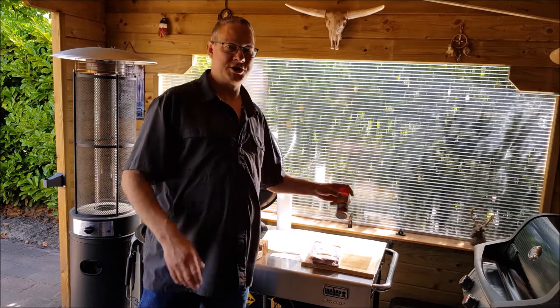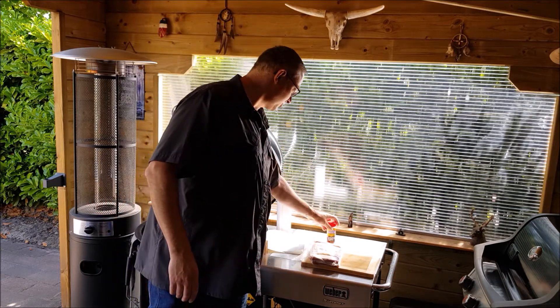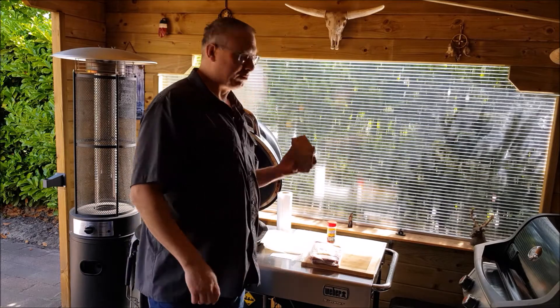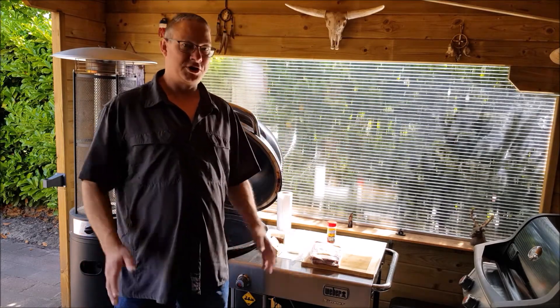What I will use for seasoning is SPG — salt, pepper, garlic — from Sucklebusters. And I'm going to be using oak wood to smoke it with. Let's see how it goes.